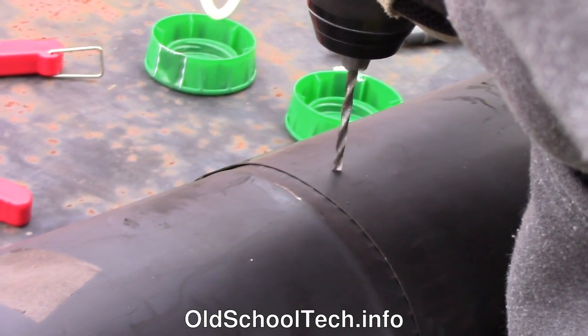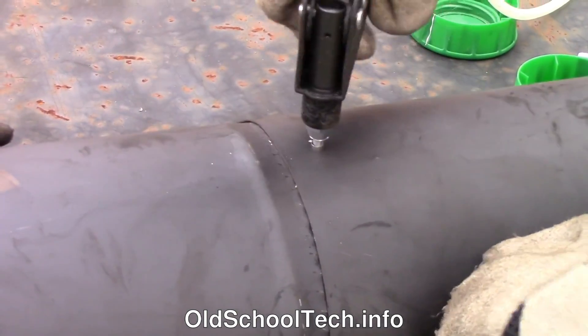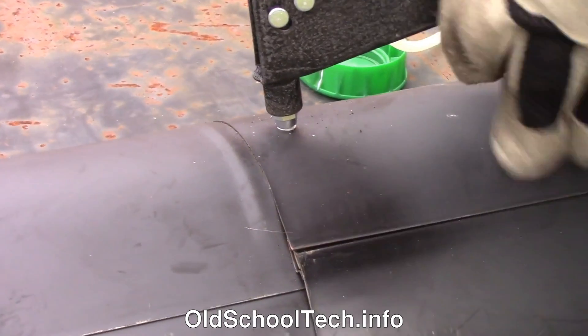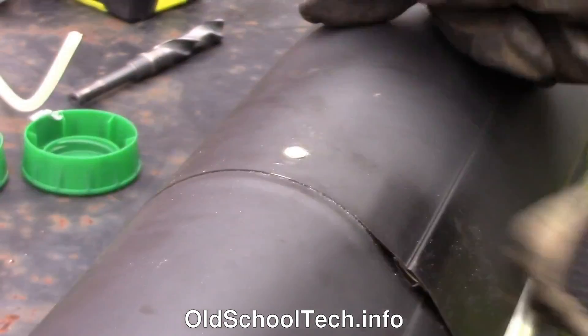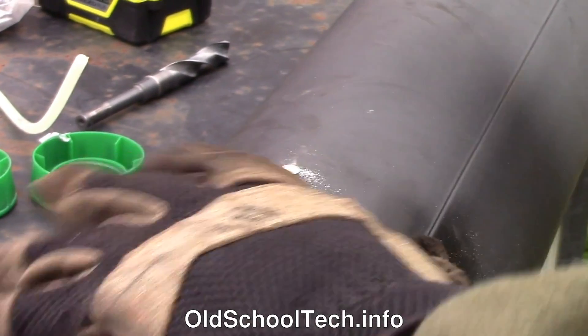The next step is to join the two stovepipe sections with pop rivets. Here we are drilling holes for the first pop rivet, and then setting the rivet in place. Then we put two more rivets in place, approximately equally spaced around the pipe. If the rivet pins don't snap off clean, file them down flush so the pipe will slide into and out of the barrel more easily.